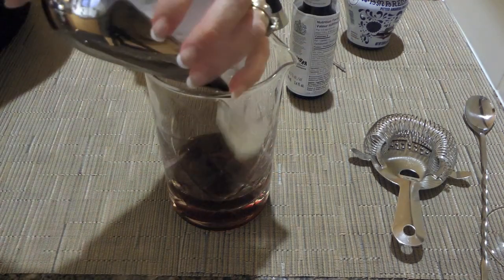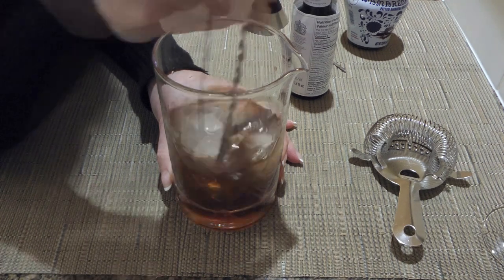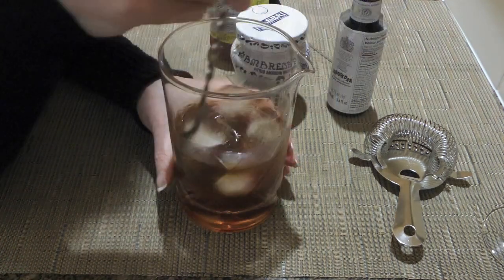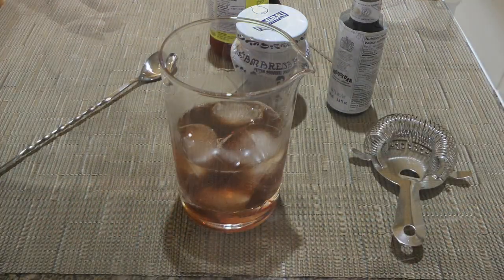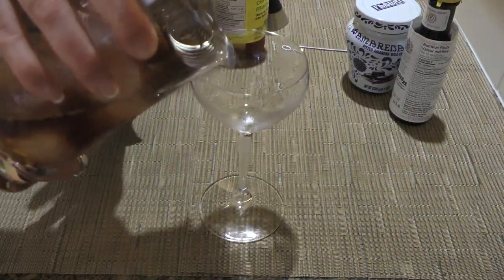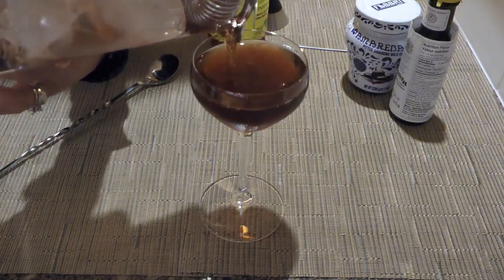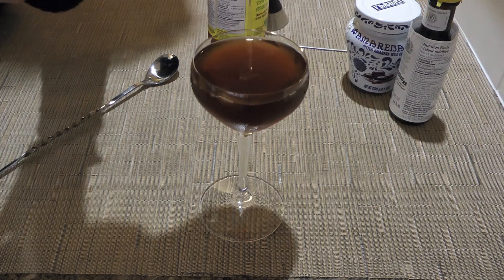Next, we'll add a cup of ice cubes and, using a bar spoon, we'll stir until the mixing glass gets chilled — very cold — about a minute. We'll discard the water and ice cube from our Nick and Nora glass. Place a strainer over the mixing glass and pour the mix into the prepared cocktail glass. This is a perfect glass for a Manhattan — the amount is just right.